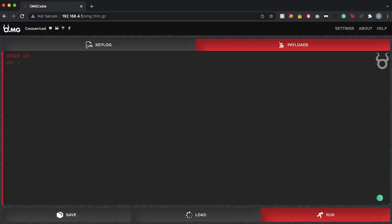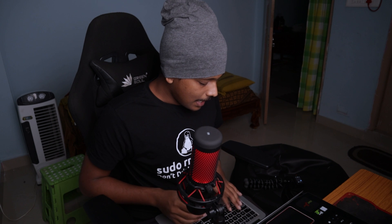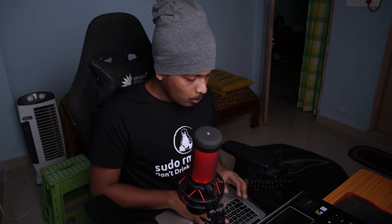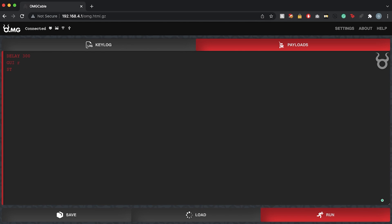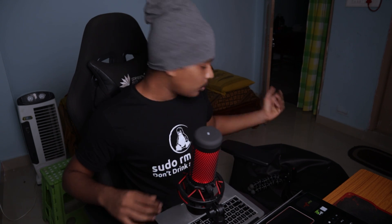I'll type in the URL of a YouTube video from my channel, then send Enter to open that URL in the default browser. I'll add some delays in case the laptop is slow to respond. That's the simple Ducky Script — it will open a YouTube video in the browser on the target machine.